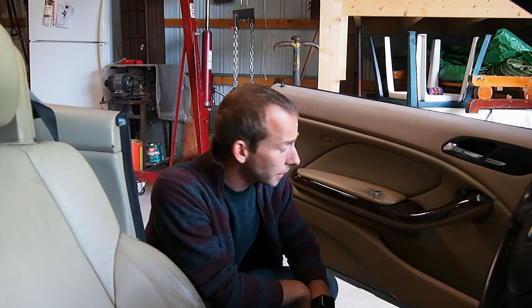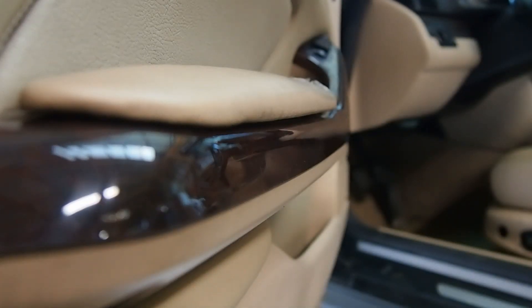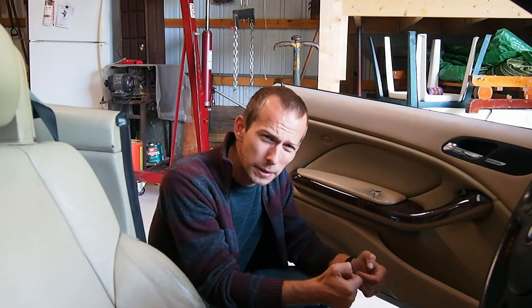The first step in recovering the armrest is getting this old armrest off. And we're lucky because it's pretty easy. We don't have to take the door panel off. We don't have to undo any bolts. It's actually just held in with six little push pin type things and then one clip at the back.